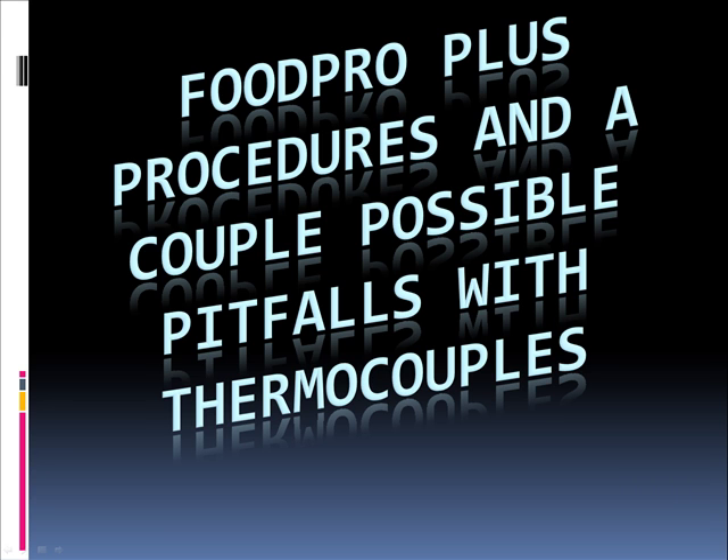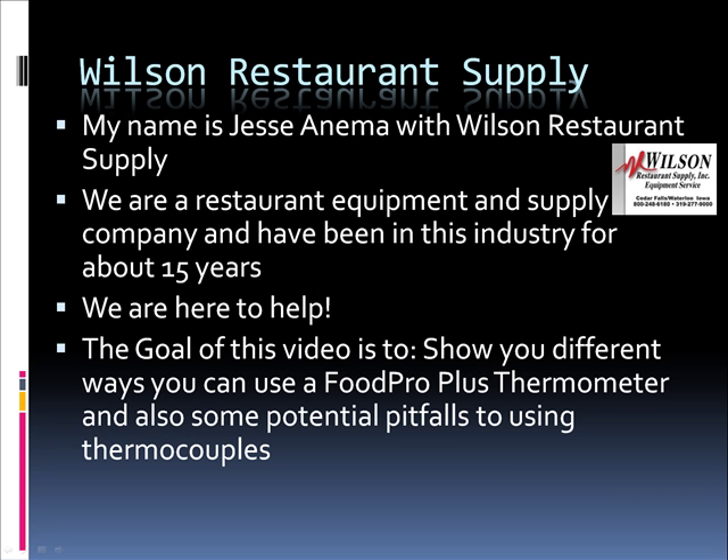Hi, it's Jesse again, and we are going to talk about FoodProPlus procedures and a couple possible pitfalls with thermocouples today. My name is Jesse Animo with Wilson Restaurant Supply. We are a restaurant equipment and supply company and have been in this industry for about 15 years. We are here to help. The goal of this video is to show you different ways you can use a FoodProPlus thermometer and also some potential pitfalls to using thermocouples.